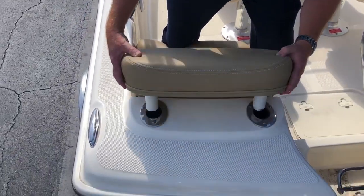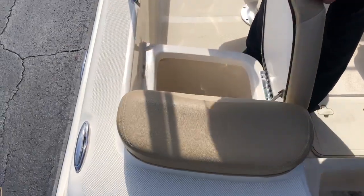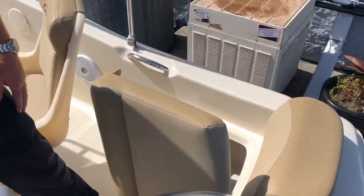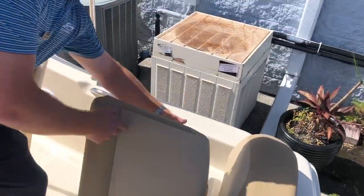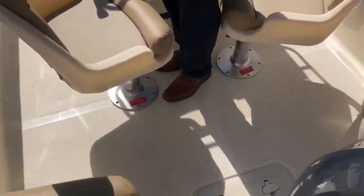This does buckle in place as well as slide in place right there. You've got storage, live well, storage — bolt these springs to drop them back down. You've got recessed cleats and access to the bilge right there.